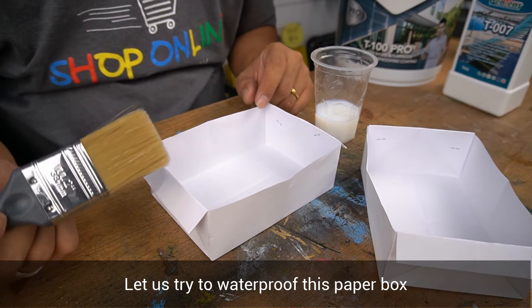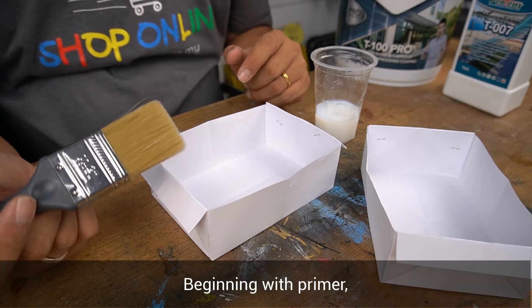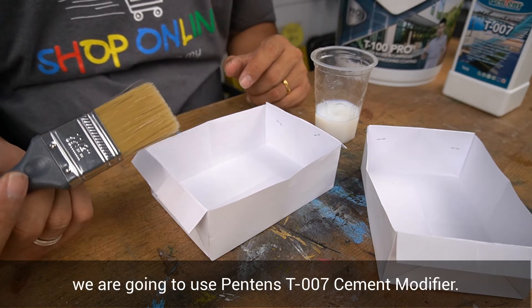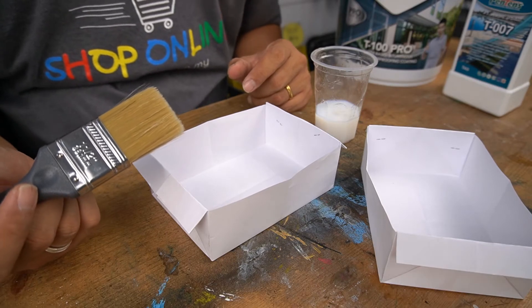Let us try to waterproof this paper box by applying a waterproofing system. Beginning with primer, we are going to use Pantene T007 cement modifier as waterproof primer.